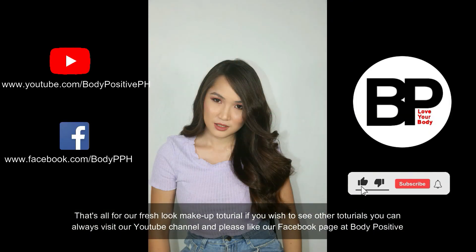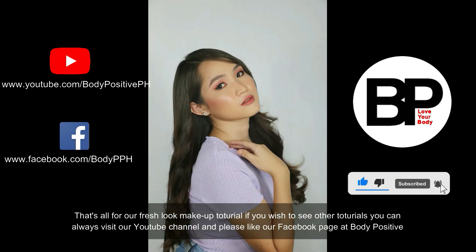And please like our Facebook page at Body Positive. That's all for today guys. Thanks for watching.